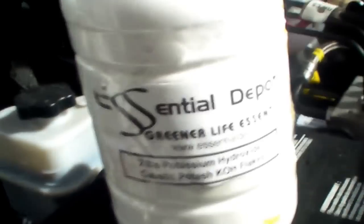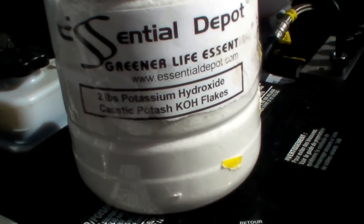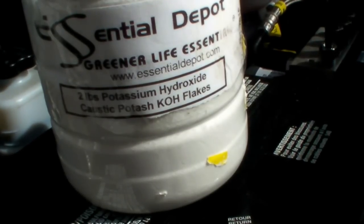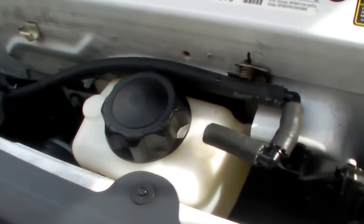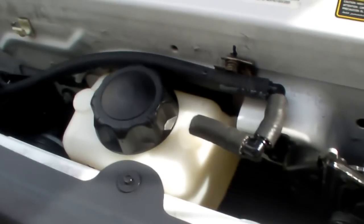I mixed up one tablespoon of hydroxide, which I picked up on the web down in Florida. I filled the unit up by pushing the electrolyte — or whatever they call it — into the fuel cell and back into the bottle. This way all the air bubbles should be out of the bottle.